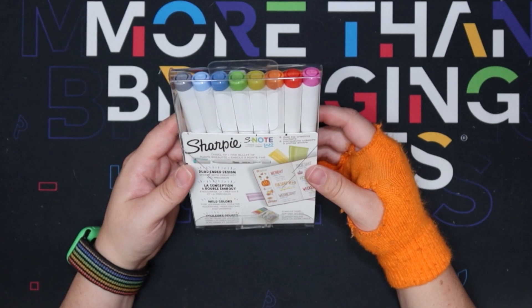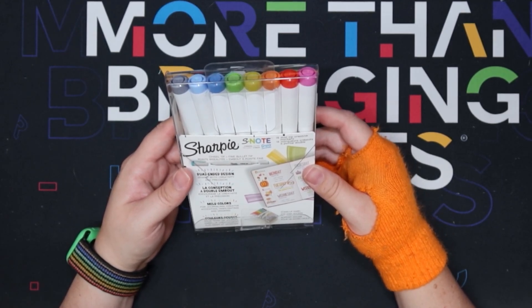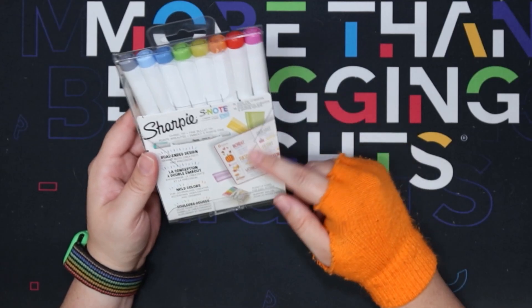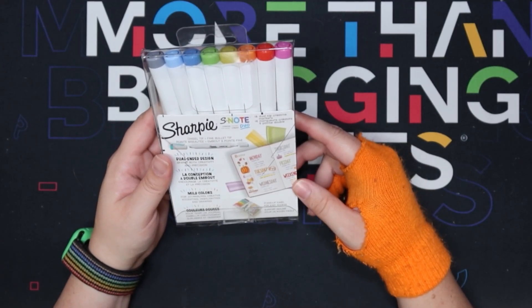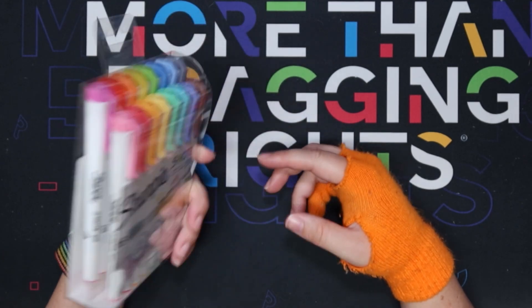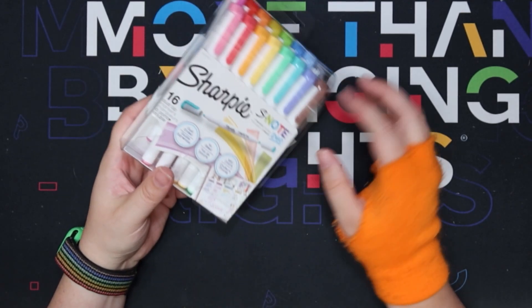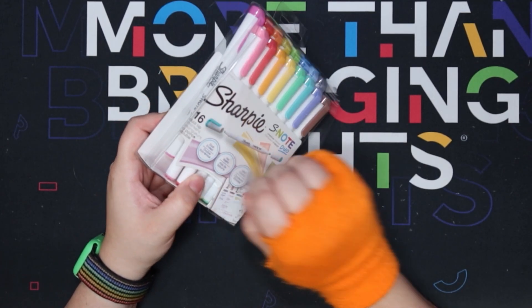So on the back it says chisel tip and fine bullet tip. Dual ended design sparks both creativity and precision, and they have a little bullet journal on the back. It says the case stands up like an easel for easy access. I'm all for companies making their garbage into something practical, but we all know that nobody keeps this.